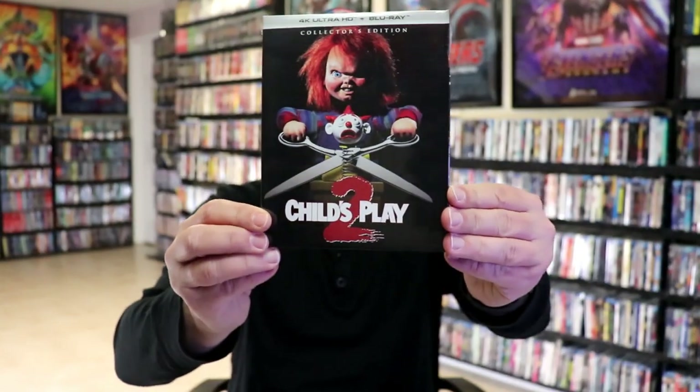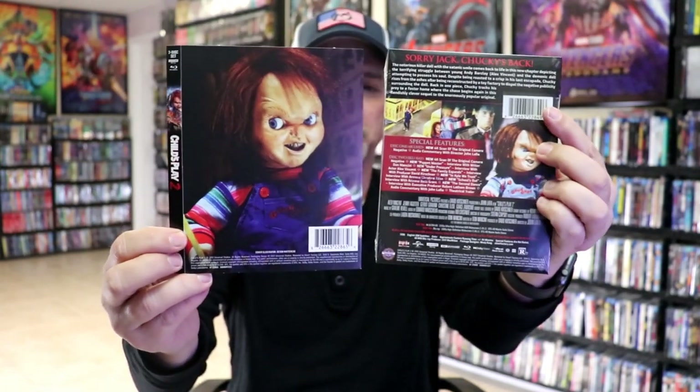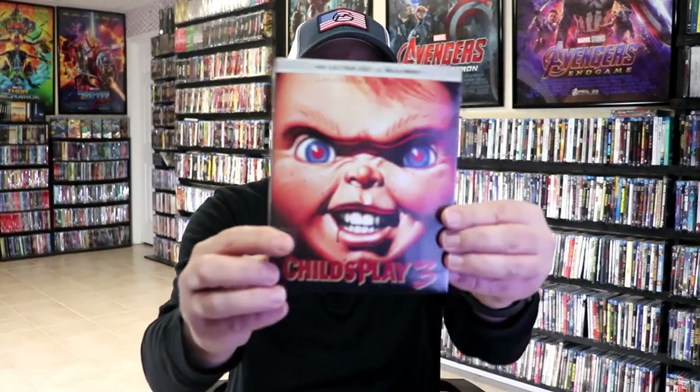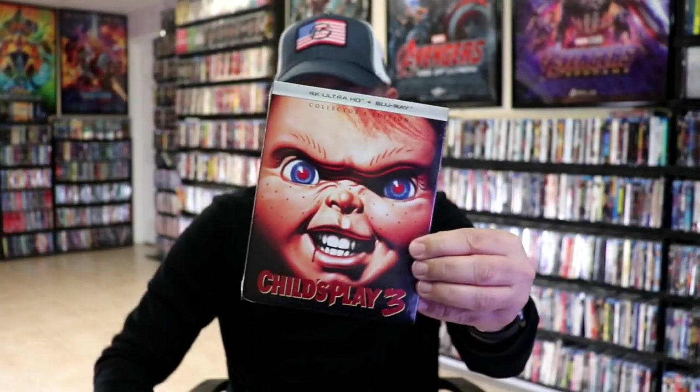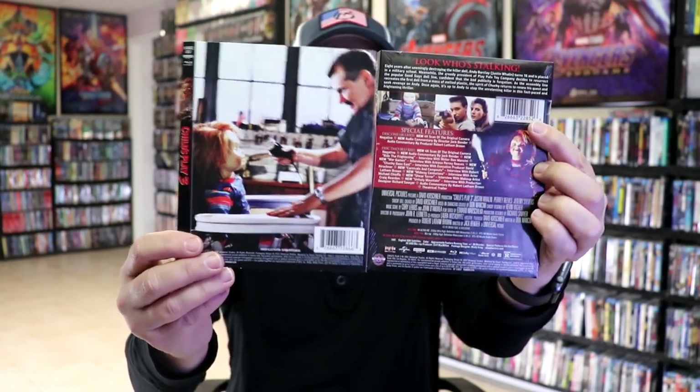Next up, I purchased the Child's Play 2 4K release. I ordered this because it was the cheapest way to get it, and that way it gives me something to put my slipcover on. And the same way with Child's Play 3 — I ordered this one so that I could use it for my slipcover for Child's Play 3. I thought that was a great way of adding these to the collection so that I can actually put these particular slipcovers on them.